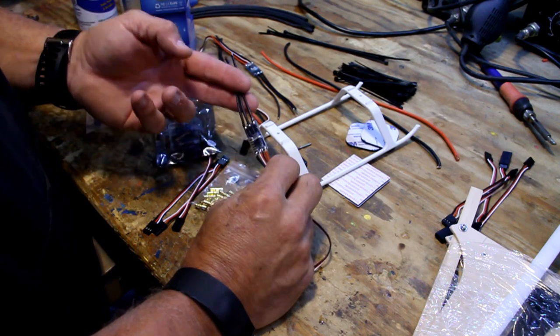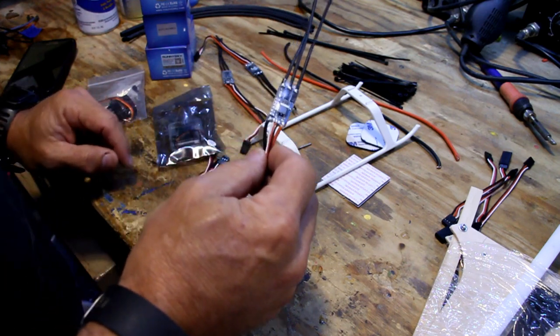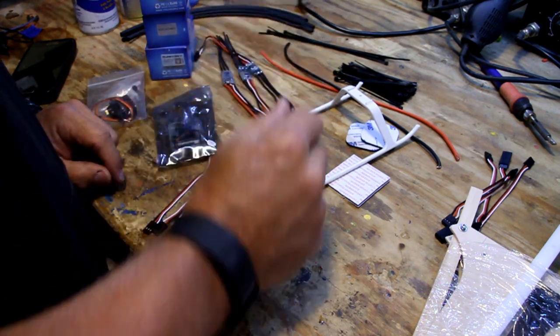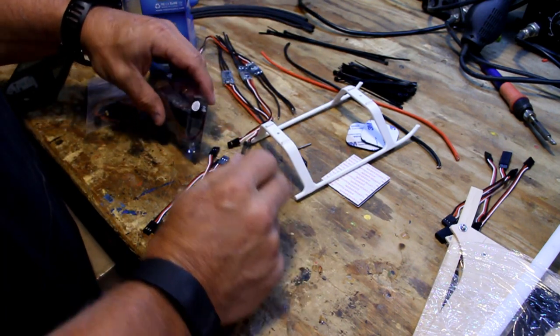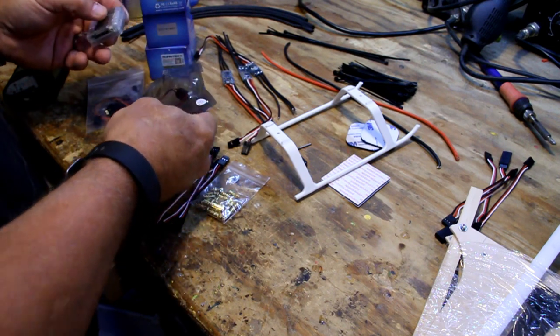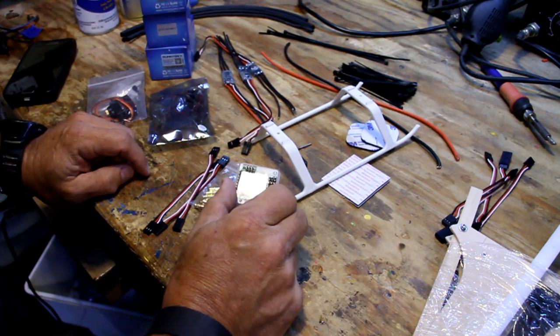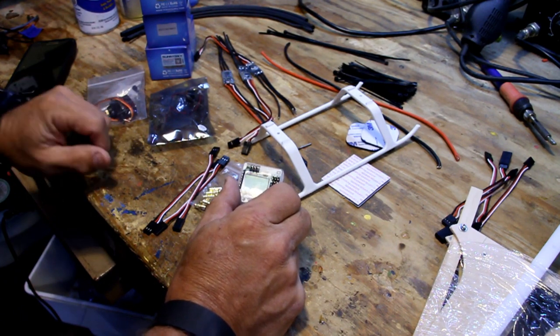The nice thing is you can use this speed controller for the small and full size — I'm trying to get as much interchangeability into all this stuff as possible. For the board, I'm still a lover of the KK2 board for beginners and intermediate pilots. This is a KK2 Mini — it's a little new to me, but once I figure it out I really like it.